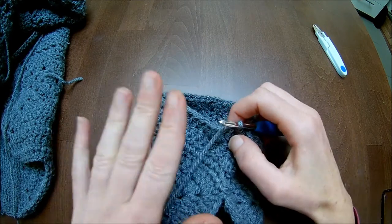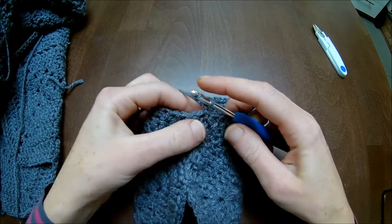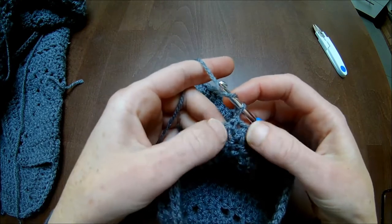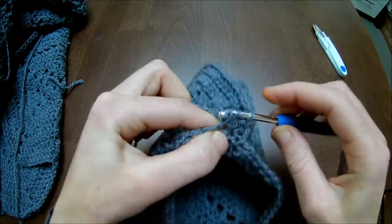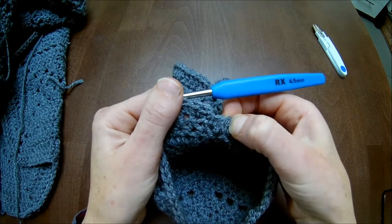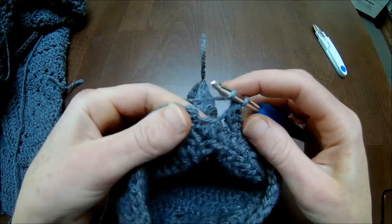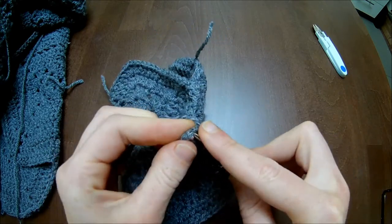I've counted my stitches: I've got 42 on the sleeve and 46 on the body armhole, so I'll have to make four more half double crochets on the sleeve. Chain one, turn the work inside out. Start increasing - here I make an increase, and there I'll make an increase - two stitches more, then one more increase. In the first stitch I will make two half double crochets and then go around until I'm one stitch before the end and make another two half double crochets. Close with a slip stitch in the chain one.